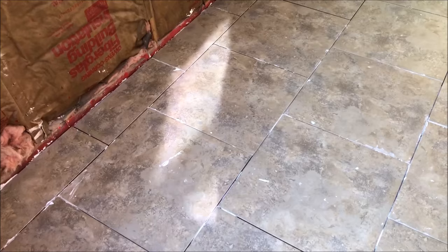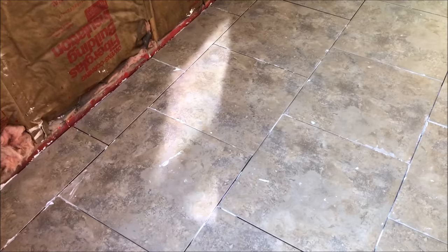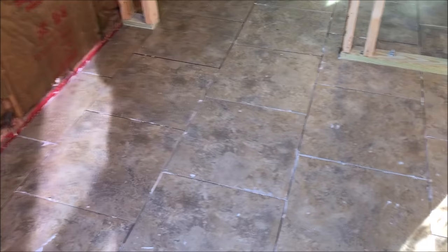Yesterday Ken and I laid this tile, and as you can see by the time we got to the end we were not real neat. So I have adhesive all over the floor that I need to clean before I can grout it, while he's out in the shop working on the Cube of Destiny.